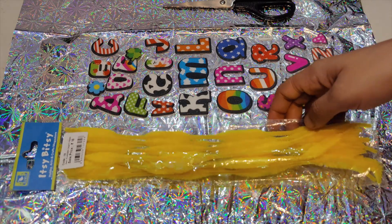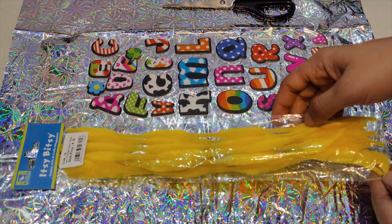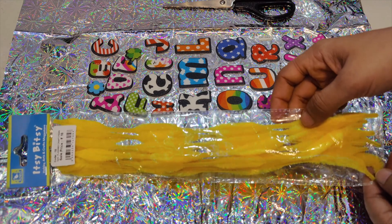Today we are going to make DIY Rakhis and we will try to make as many as possible. I would like to share all these ideas with you people, with all the stuff which is easily available at our homes.